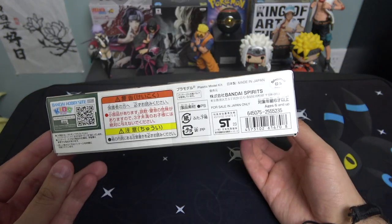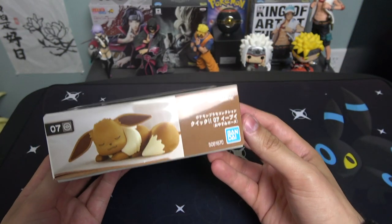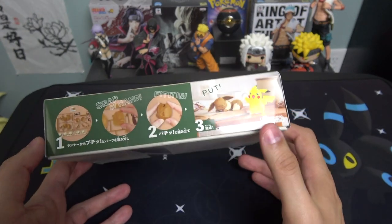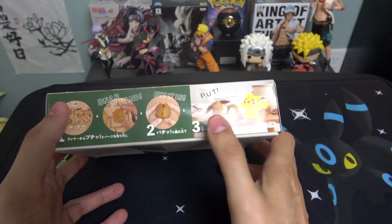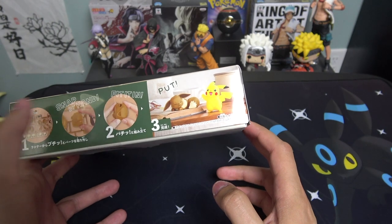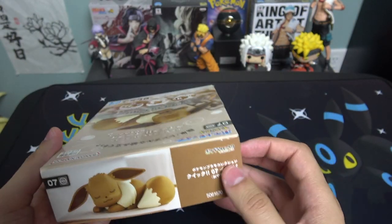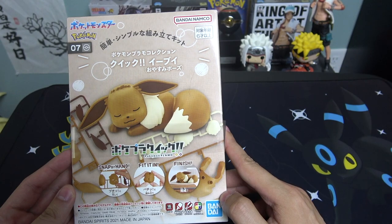On the side you got some information, on the bottom you got Eevee looking all cute again. On the side right here you got Eevee with Pikachu — again a one, two, three step process, snap by hand, fit it in, very very simple. Then on the top you got Eevee sleeping again, Bandai number seven. Alright, so let's open this up and put it together.